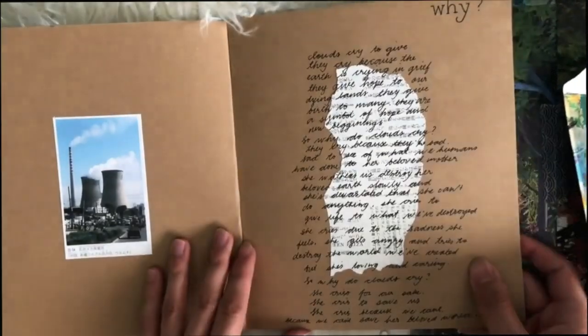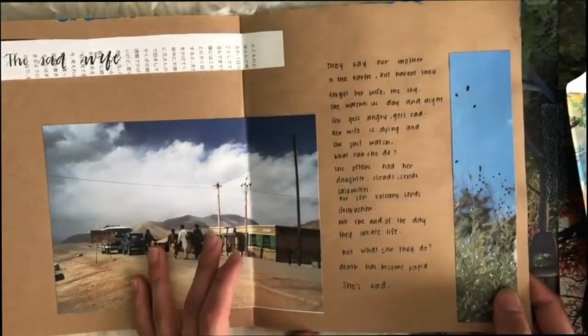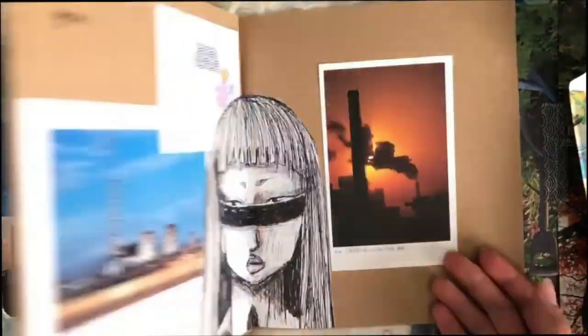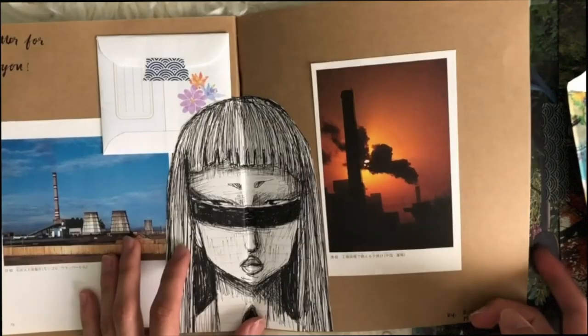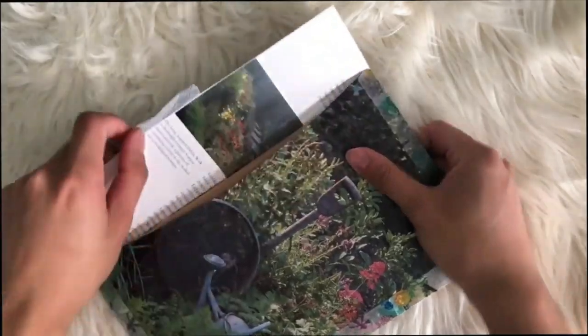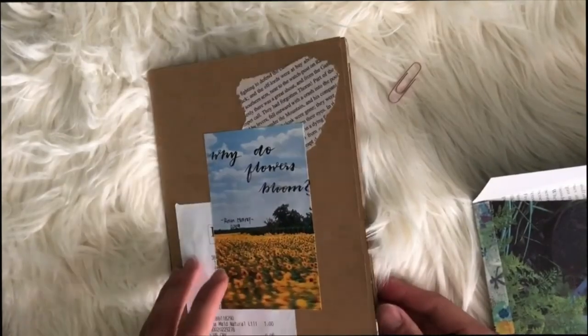Again, if you want to see how I decorated the booklet I just made, feel free to check out my other video linked in the description below. Here is basically the summary of the booklet and how it turned out. If you're new to my channel, these booklets were actually the prizes for my giveaway winners.